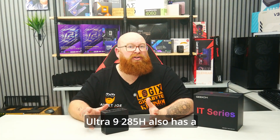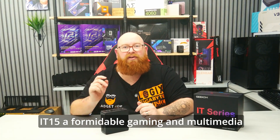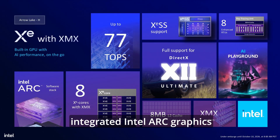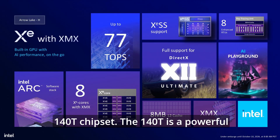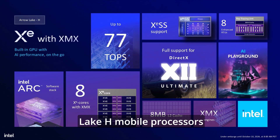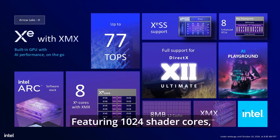The Core Ultra 9285H also features the integrated Intel Arc Graphics 140T chipset. The 140T is a powerful integrated GPU built into 2025's Arrow Lake H mobile processors, offering a significant performance leap over previous Intel iGPUs, featuring 1024 shader cores, ray tracing support and AI acceleration.